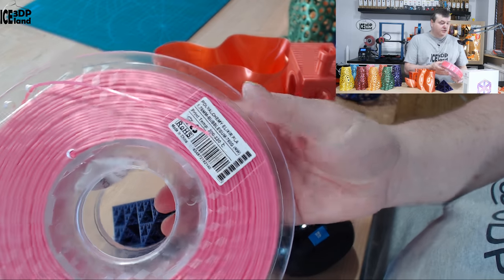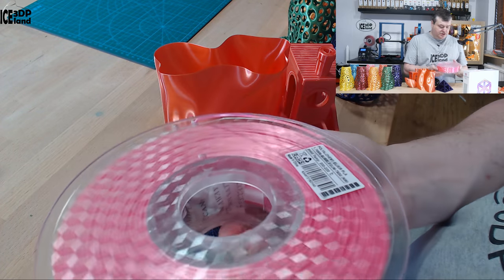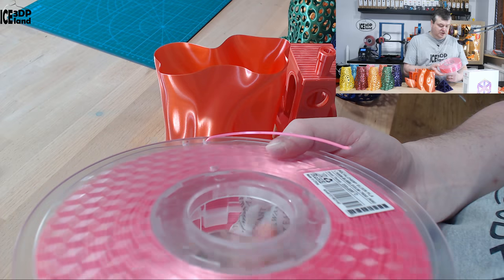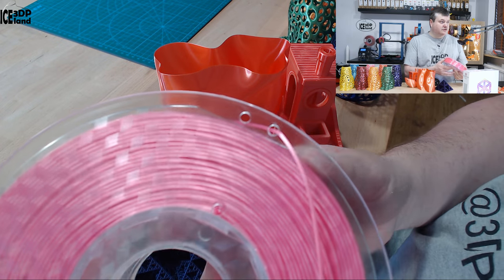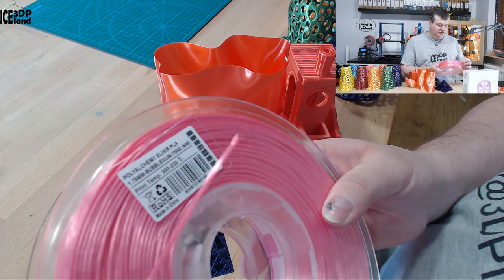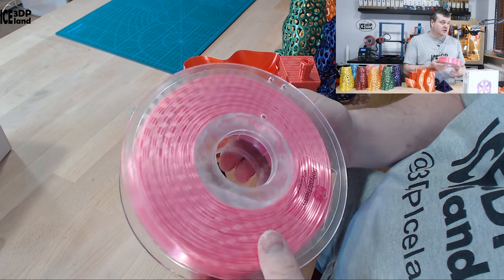To show you how the rolls look: the filament comes in clear plastic rolls that are very sturdy. They have a desiccant inside with a good slot so the desiccant sits in place and you don't have to take it out — it just stays there even while you're printing. The filament is really shiny on the roll. I'm quite happy with those rolls; they are very strong.